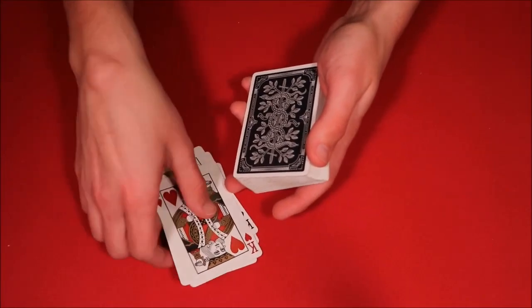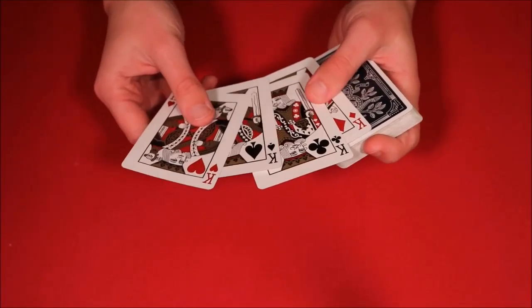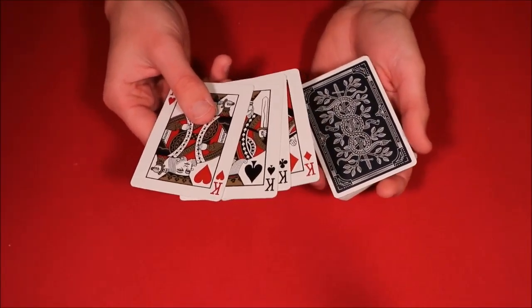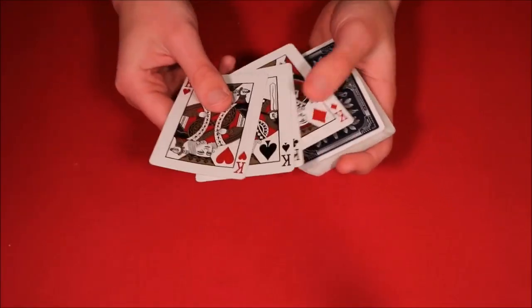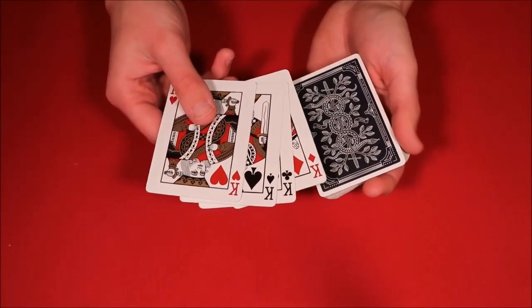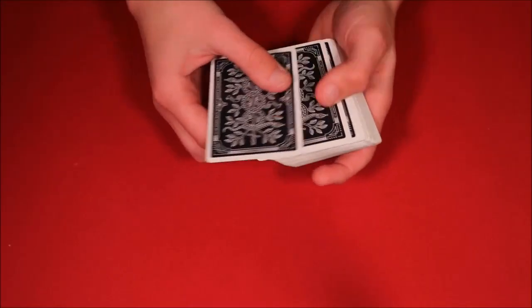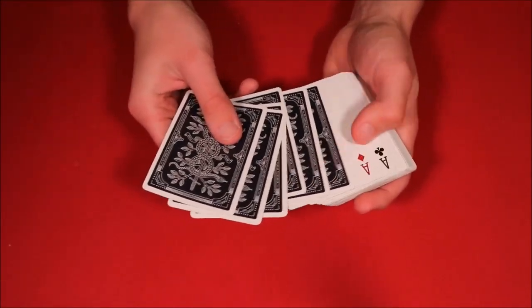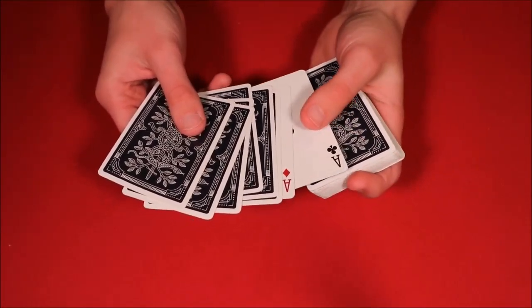And then you have the four kings. This trick I saw a long long time ago, and basically what I wanted to do is make it a little bit easier, because I'm not necessarily the most advanced magician. This is something you guys can do to make this trick work a lot easier. So to start it off, go ahead and put the four kings on top of the deck — those are going to go on top of the four aces. You want to catch a break underneath.